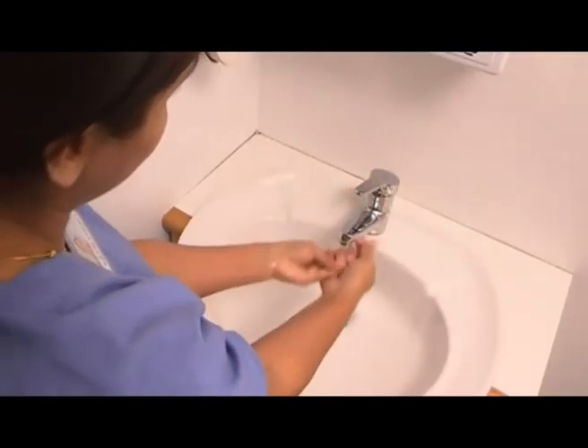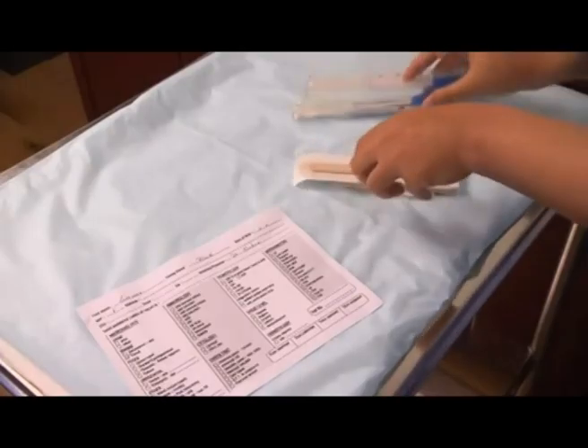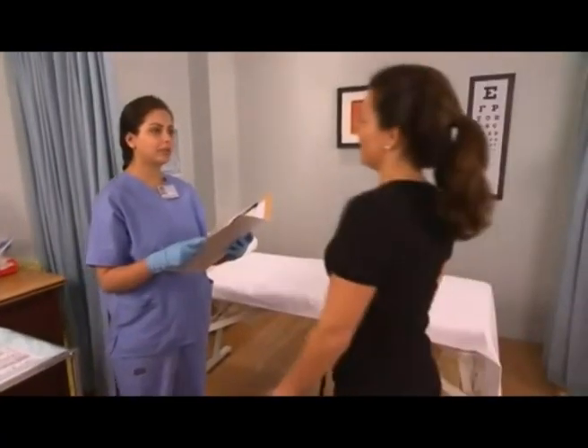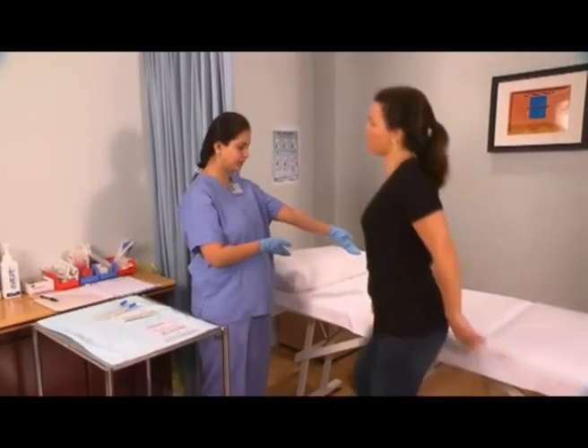Wash your hands, review the laboratory requisition form, and prepare the tray for the procedure. Put on gloves. Confirm the patient's details and explain the procedure, then obtain verbal consent to proceed. Position the patient for the procedure.